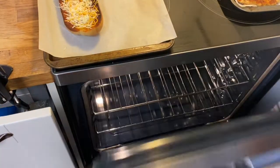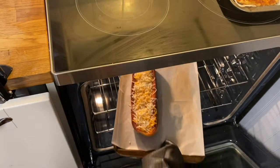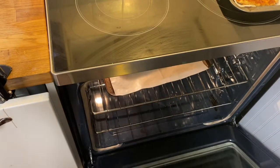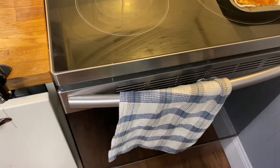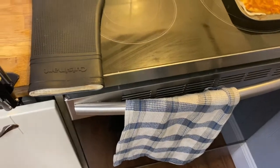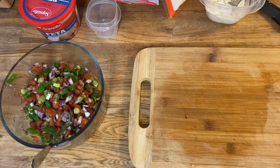We're just going to put this back into the oven. The oven's actually just off because we're just melting the cheese at this point. We're going to put that in there and let the cheese melt, and once the cheese is melted we're going to take it out.